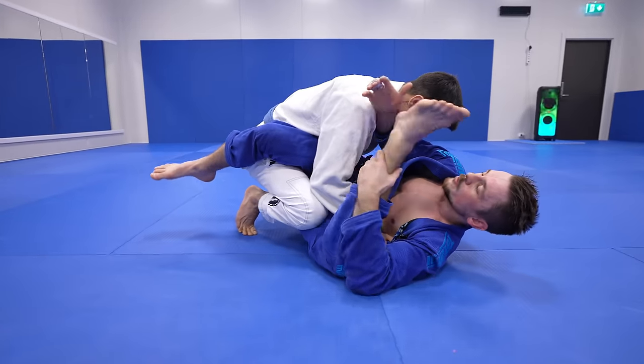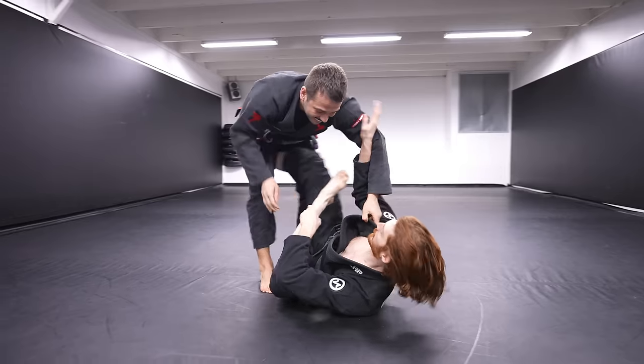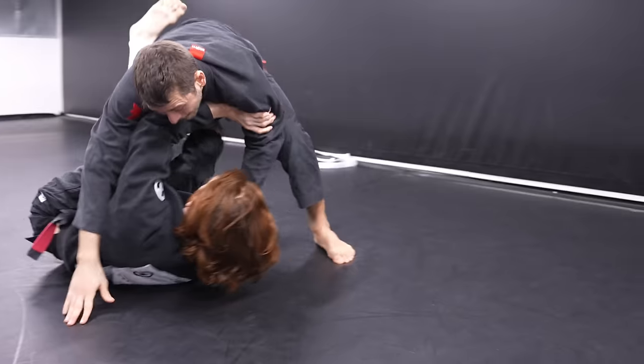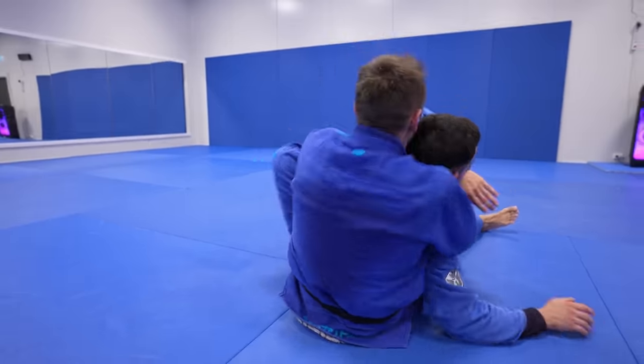Espen is going to break down the basic mechanics and positioning of using this. Then we're going to go through the three main ways you can use this, with tons of different examples of how you can use it to stop specific passes, as well as setting up different attacks.